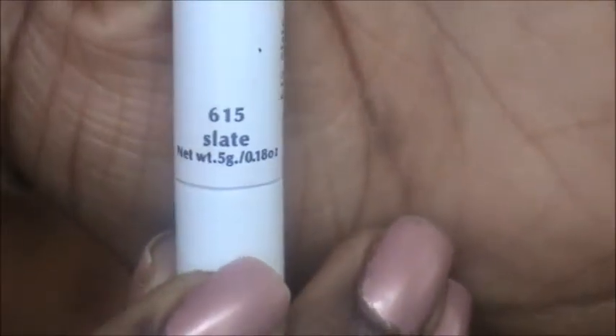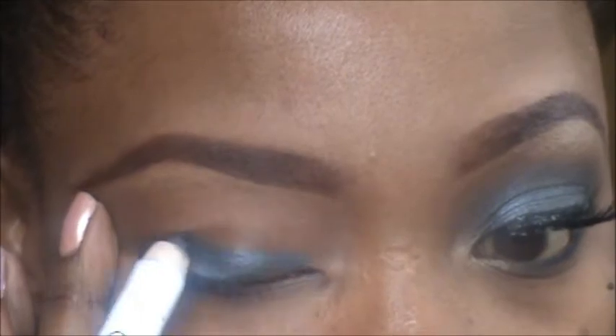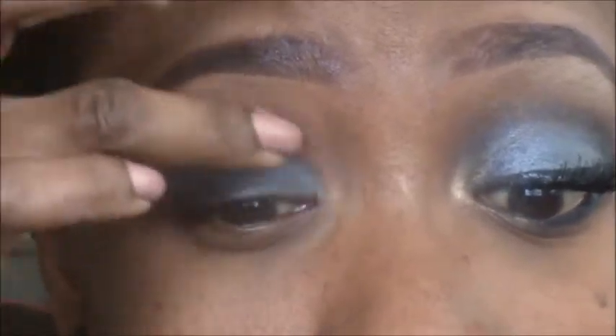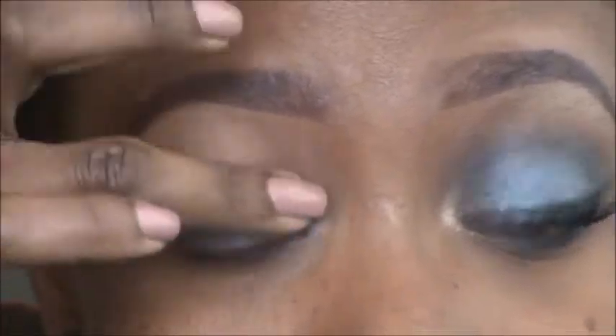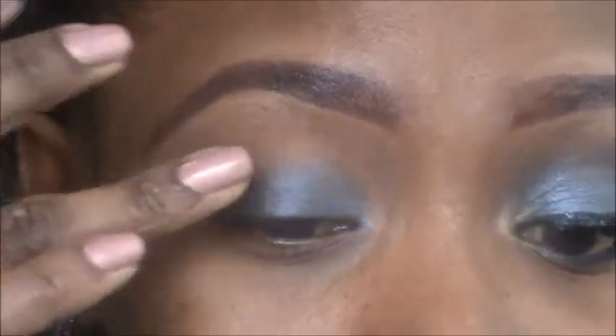Now we're going to put on the eyeshadow base, which helps colors stick and makes them more vibrant. I'm using the NYX pencil in Slate — a silvery, smoky type color — and placing it all over the mobile lid, across the lash line and up a little bit. Then I'll blend it up with my middle finger, keeping the color close to the lash line since it goes from darkest to lightest in a smoky eye.